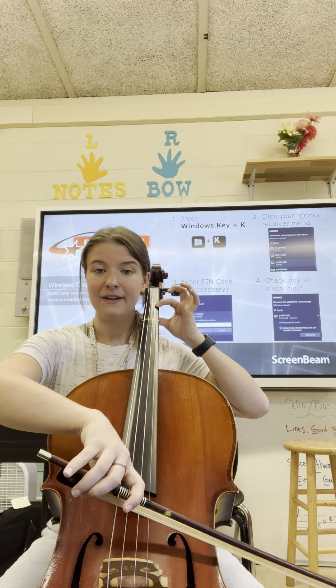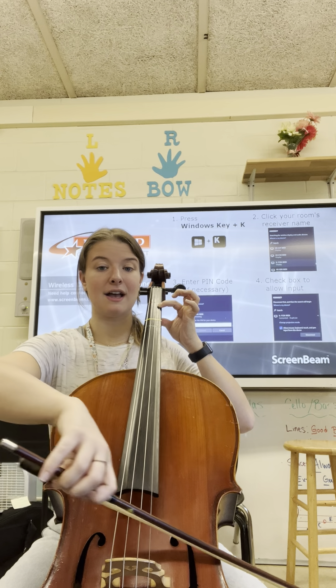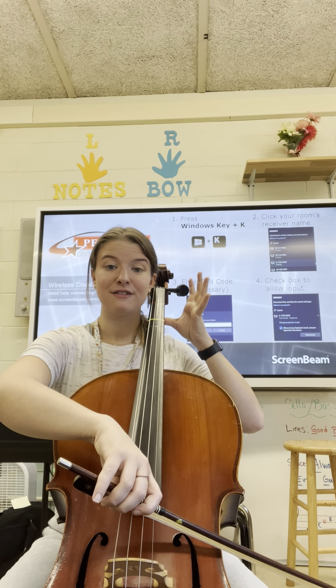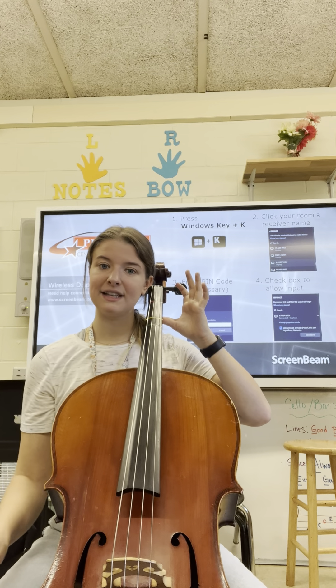One finger super strong for the note B. Mississippi hot dog. No fingers for the note A. Mississippi hot dog.